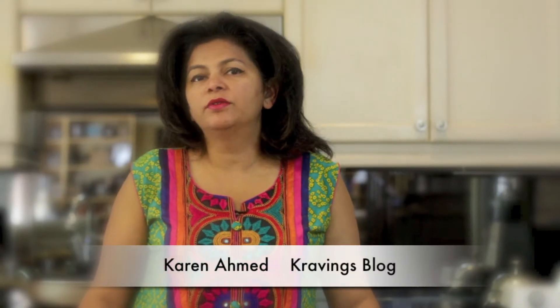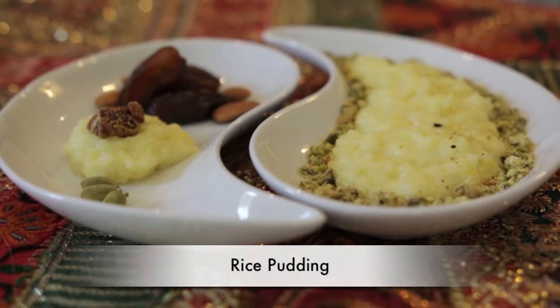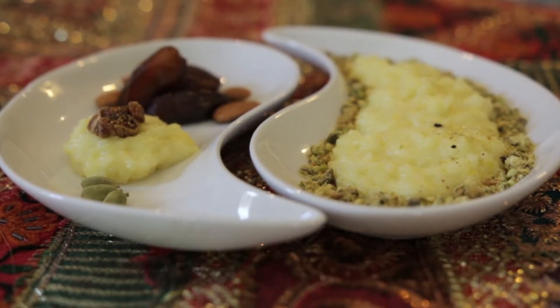Hey everyone, welcome to another episode of Cravings Vlog. Today we're making a really simple rice pudding. This is a recipe that's made all over the world in very different ways. The basic ingredients are rice, milk, and cream, and you can put any kind of spin on it — that's what I love so much about it. I didn't make rice pudding till very recently when we went to Costa Rica. We were served a delicious rice pudding for dessert and my kids loved it, so I thought, why not try it.